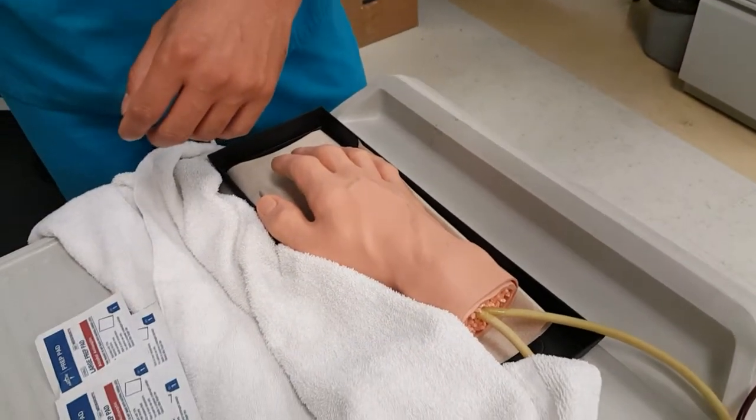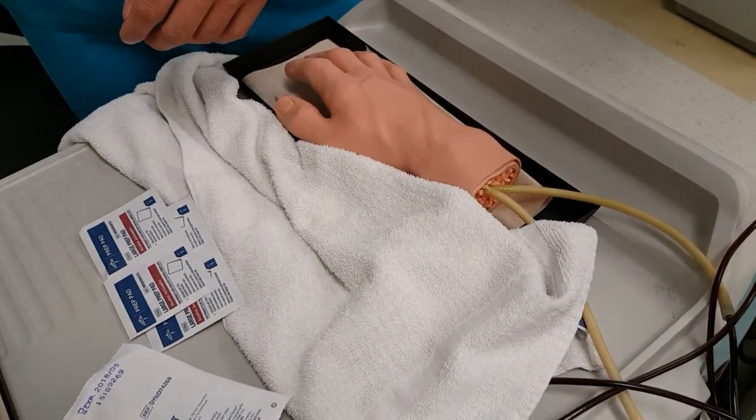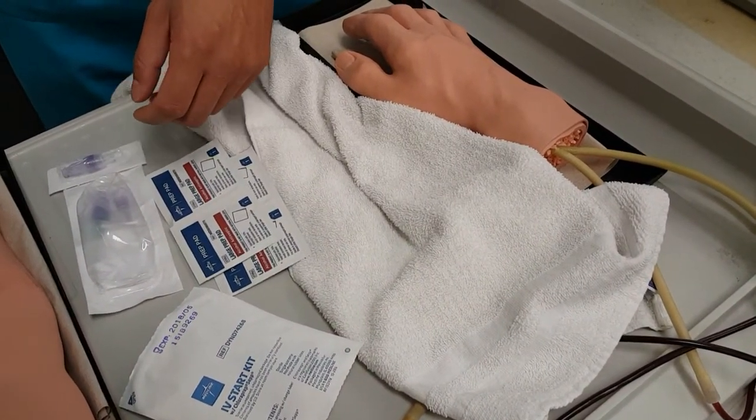Get your alcohol pads. Get your IV start kit if you have one. Then get your tubing and your IV.